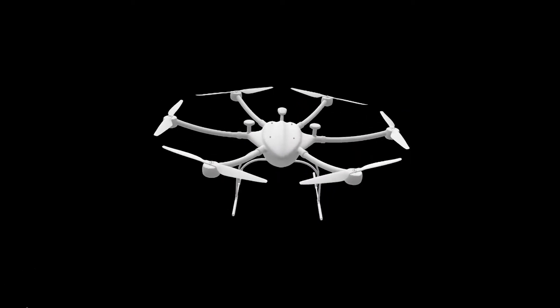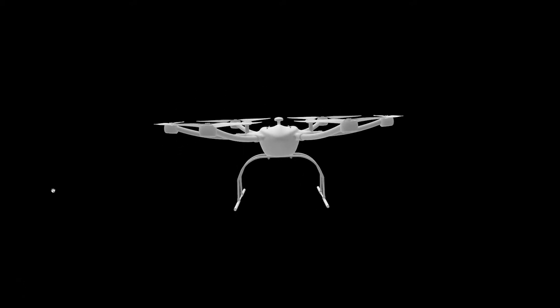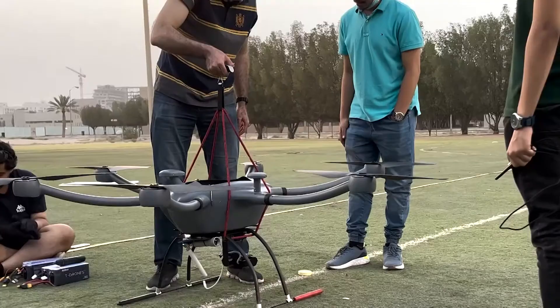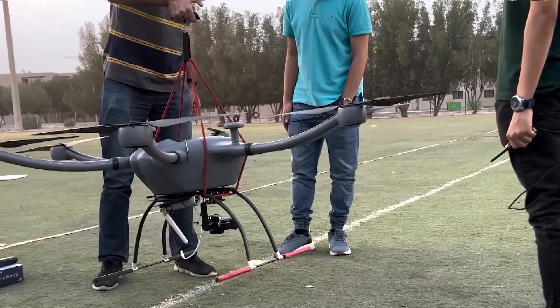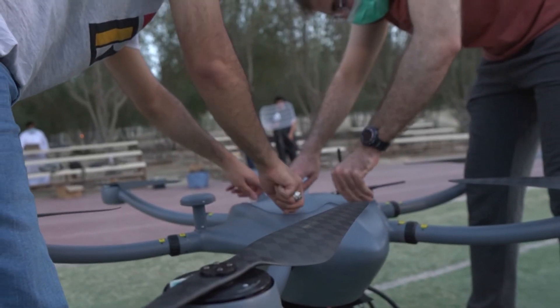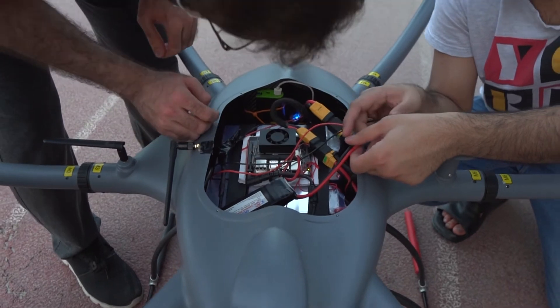The frame was chosen based on three main criteria: weight, size, and power. The frame has a size of 1,500 millimeters squared and a carrying capacity of 10 kilograms. The inner compartment provides safety for the batteries and electrical components such as the Pixhawk and Jetson Nano.